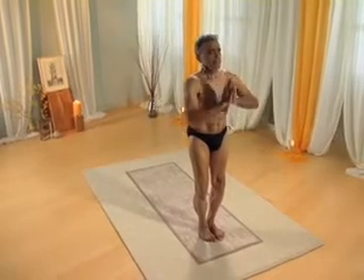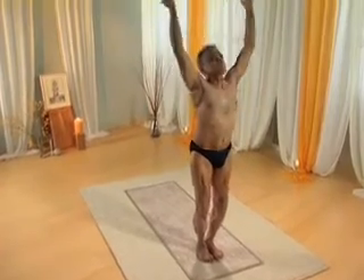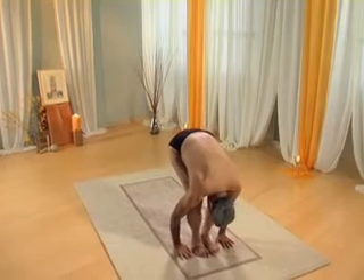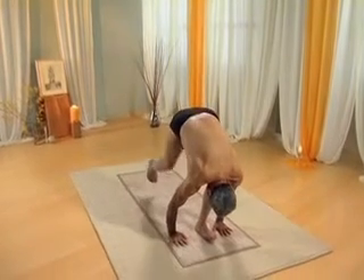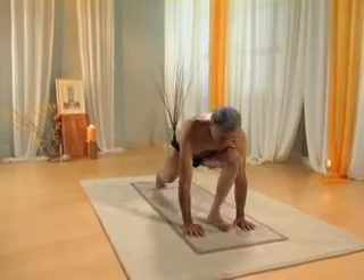Inhale, go back, arch. Exhale, forward bend pose. Inhale, bring your right leg back into lunge. Holding the breath, into the plank pose.